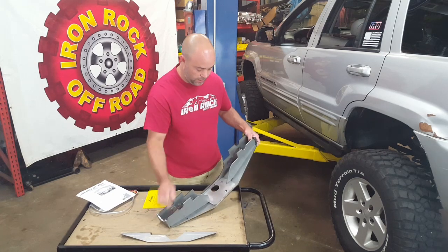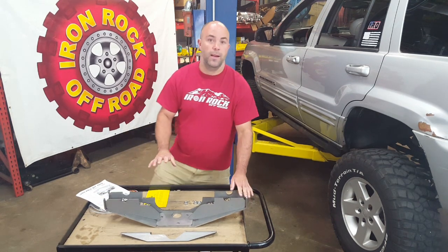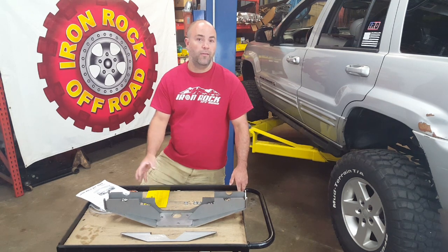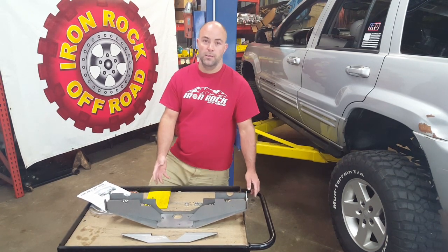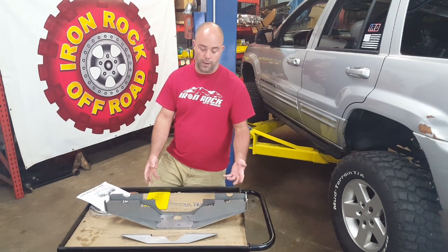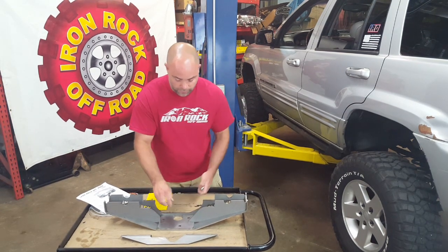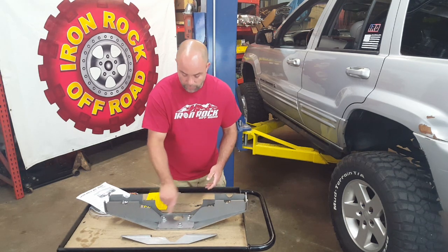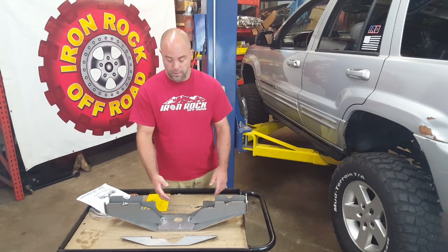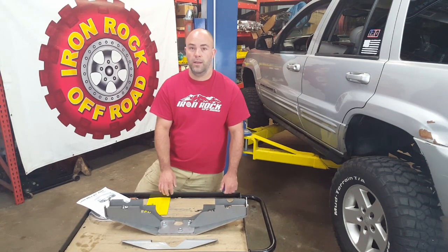Just a few tack welds here and there to hold it together before finish welding. WJs used three threaded bosses — you can see these three holes are for the three threaded bosses on top of the axle. Those three threaded bosses bolt your A-arm, forward link bracket, or whatever you're bolting onto the top of your axle. So if you've got a broken-off bolt or stripped thread and there's no easy way to repair it, this truss is a great solution. We provide three nuts — weld them on underneath, then chop off that threaded boss right off your axle. You can do one or all three. Now you've got actual steel threads on your axle — a great way to make a repair to a damaged WJ axle.